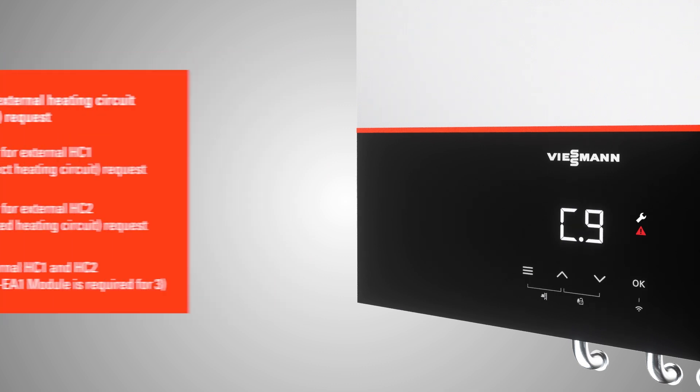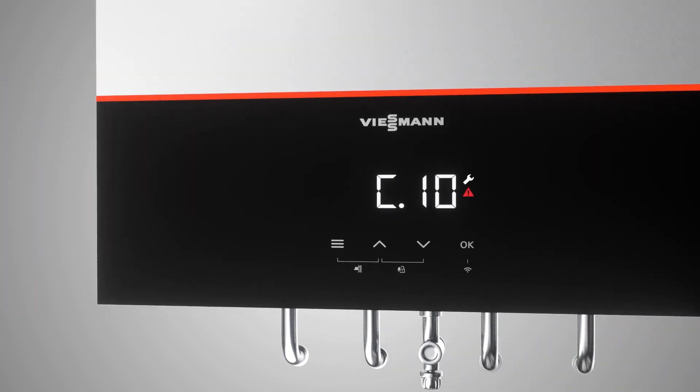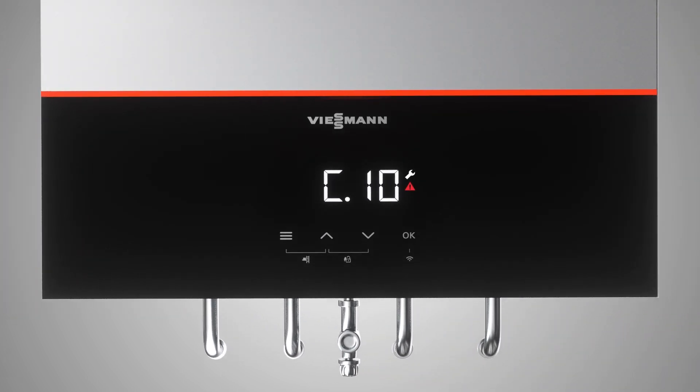More hydraulic schemes can be configured in the VitoGuide app. If you selected weather compensated operation in step C7, then step C9 allows you to select which heating circuit is externally controlled. If an external EM-EA1 module is connected, select the desired option. If not, please select 0.